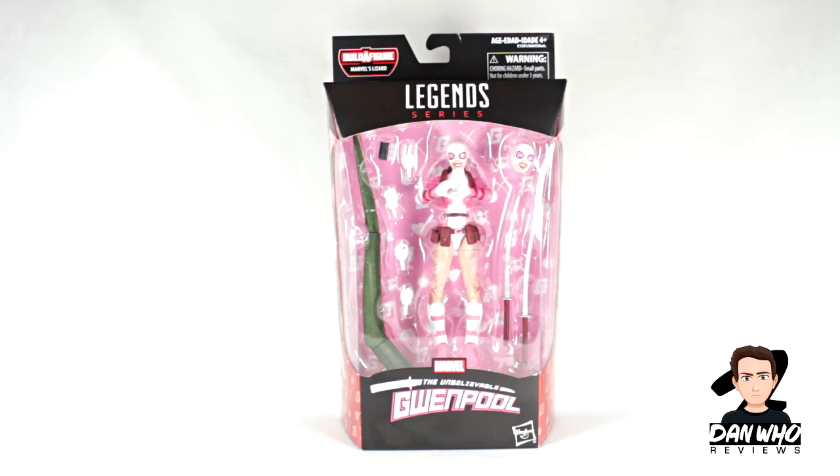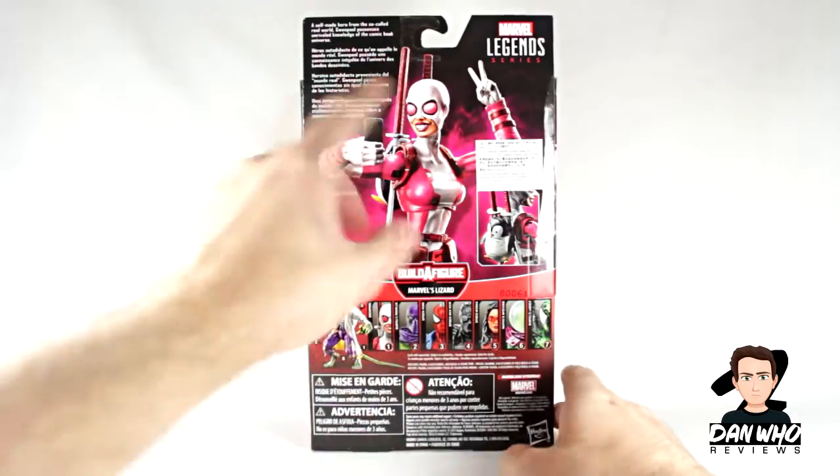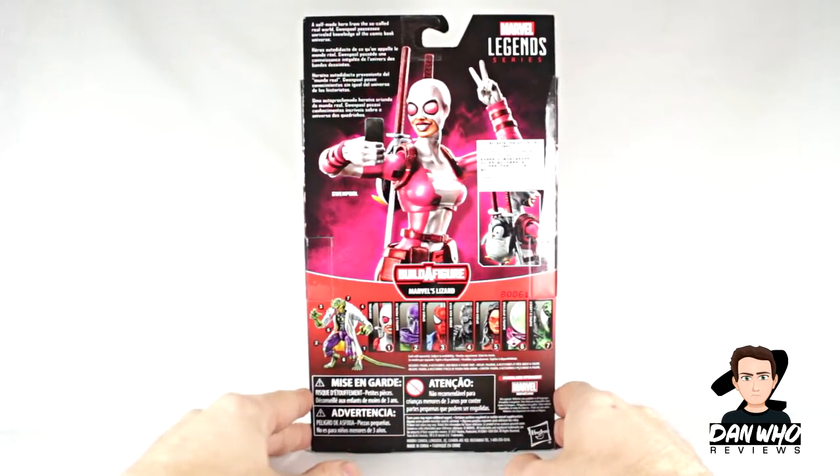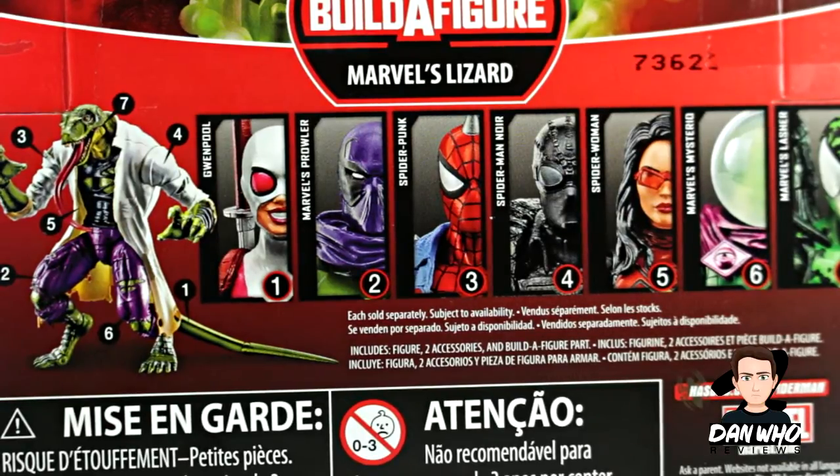On the side of the box there's more artwork of Gwenpool. On the back of the box there's a picture of Gwenpool taking a selfie. There's also a little write-up, and as always we get a list of all the figures in the wave we need to complete the Lizard builder figure. Today we're reviewing Gwenpool.